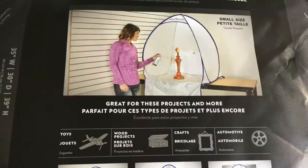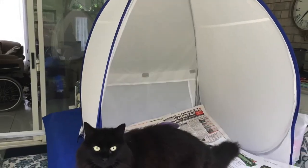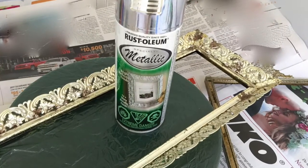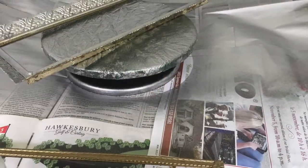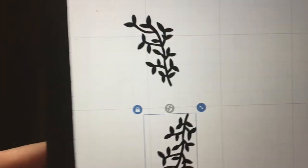After cleaning up the mirror and taking it out of its frame, I set up my new spray shelter tent from Home Right. With the help of my assistant and the project turntable, I altered the damaged brass frame with Rust-Oleum metallic silver spray paint and let that dry.